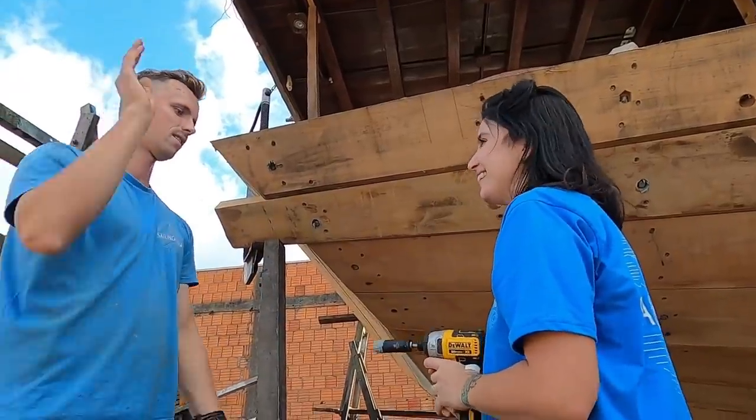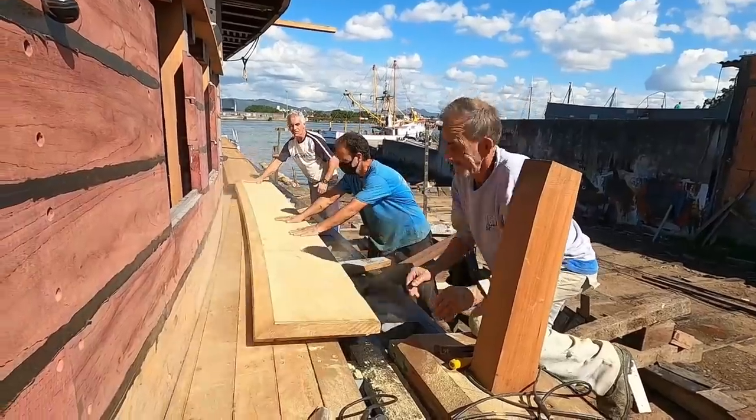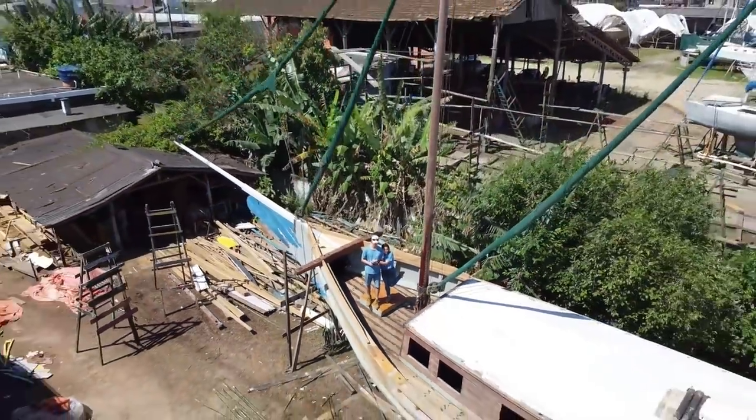We are Ben and MP and this is Sailing Yaba, where we get to share a dream boat being rebuilt. Thanks to simple tools, ancient knowledge, and an amazing team of carpenters — a once-wrecked schooner is being brought back to life.